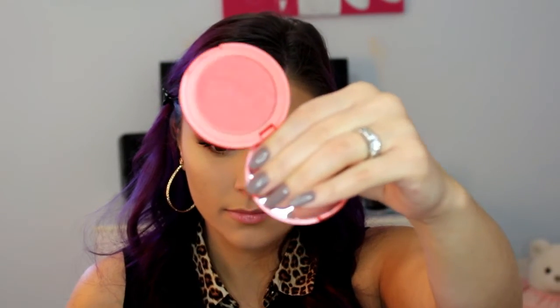For blush, this is the Tarte Amazonian Clay in the shade Tipsy — just a light peachy pink color — so I am going to dust that on my cheeks. And for highlight, as usual, I am using Champagne Pop. I am going to apply that to the tops of my cheeks, down my nose, chin, Cupid's bow — all of the usual places.